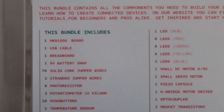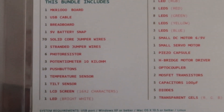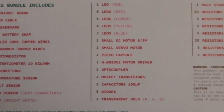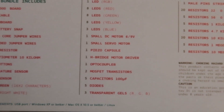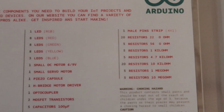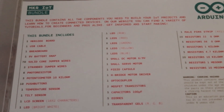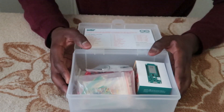There it is — extremely easy to open. On here it says everything the bundle includes, which saves me reading it out. It's got the actual board itself, a USB cable, breadboard, battery, LEDs, different LEDs, motors, a stepper motor driver, an optocoupler, resistors, and a lot of the things you'd typically expect.